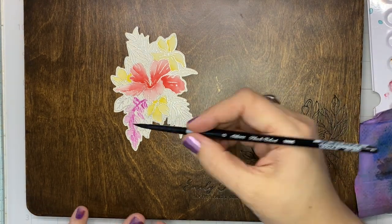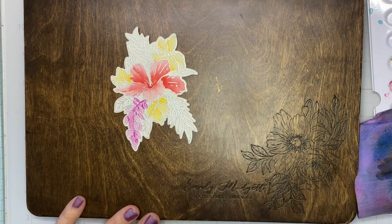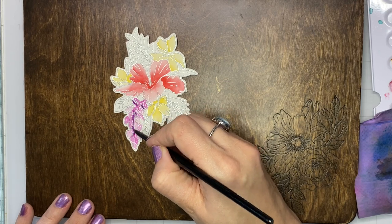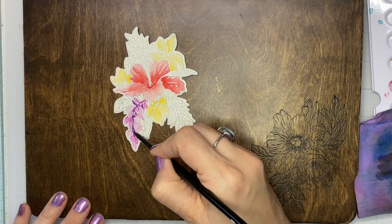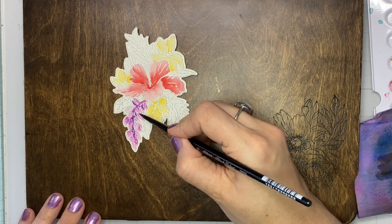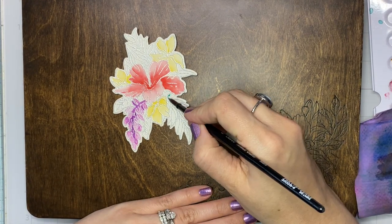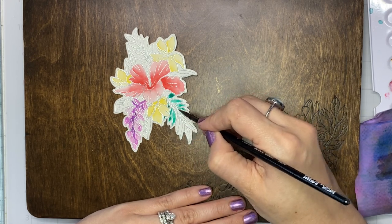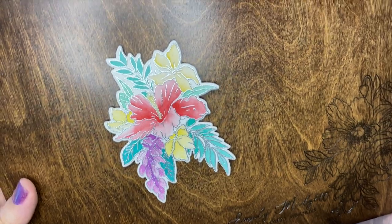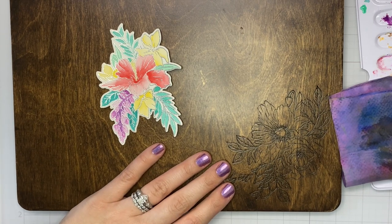I'm just adding my base layer of color — we'll go back in after this has dried and add more intensity to these individual images. The basic technique is: lay your color down with your damp paintbrush in that initial area, then clean your paintbrush, dab it on your stamp chamois, and pull that color out with the tip of your paintbrush. Throughout the video I try to keep the point of my paintbrush facing away from me, and I rotate my board frequently to get the best angle. I think that gives me the best control over where the paint goes.